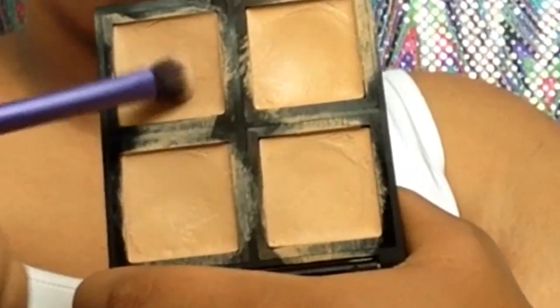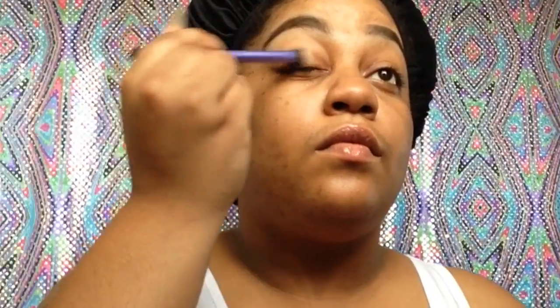So next, I'm going to go into the ELF Foundation Palette with the Real Technique Blending Brush and just place it on my eyelid as my primer today. And I'm also going to set it with my ELF High Definition Powder.